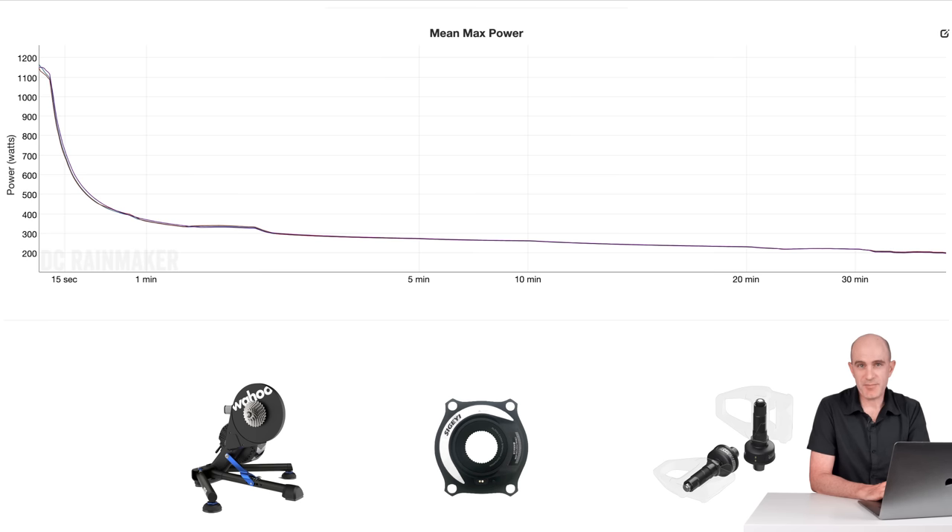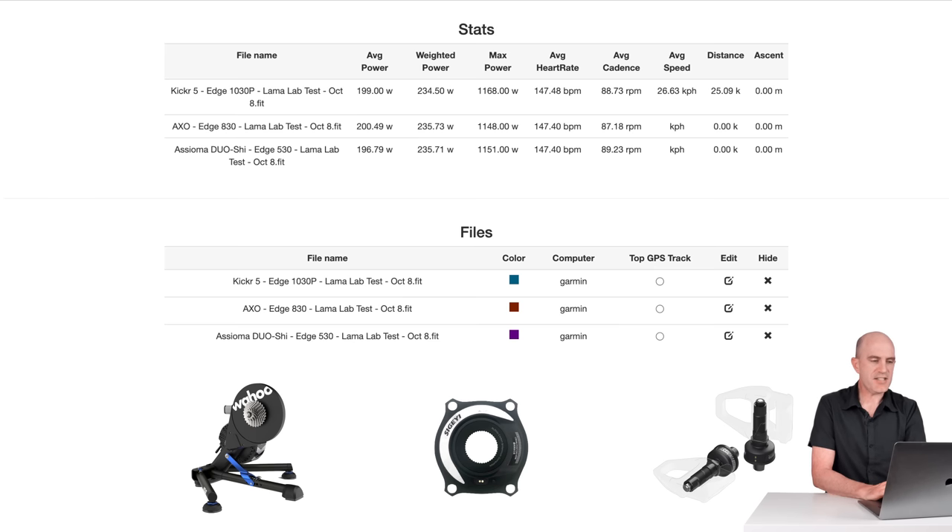Everything was pretty much in agreement on the mean max power graph, so I was happy to see that. Looking at the final stats — forget average and weighted power due to a few dropouts that day — the max powers were 1168, 1148, and 1151 watts in the sprint. That's pretty close.